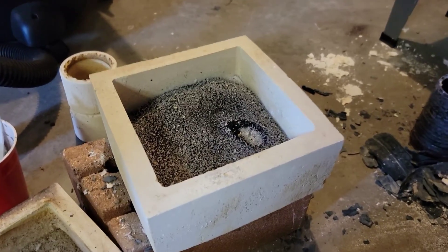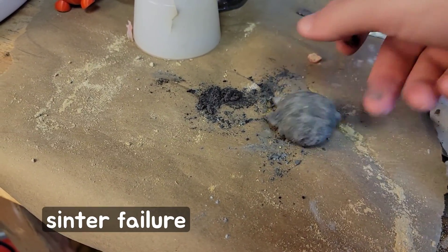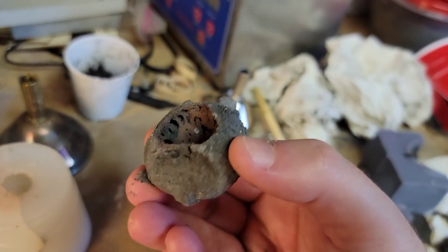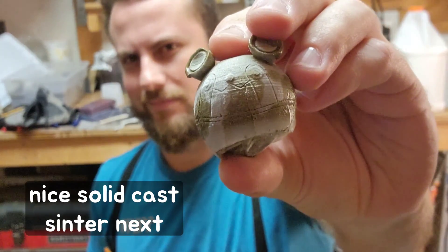While in the kiln, a few key processes occur. First, the binder is burnt off and the piece remains supported by the ballast. Next, over the course of several hours, the temperature is ramped up just below the metal's melting point to cause the powder to fuse.